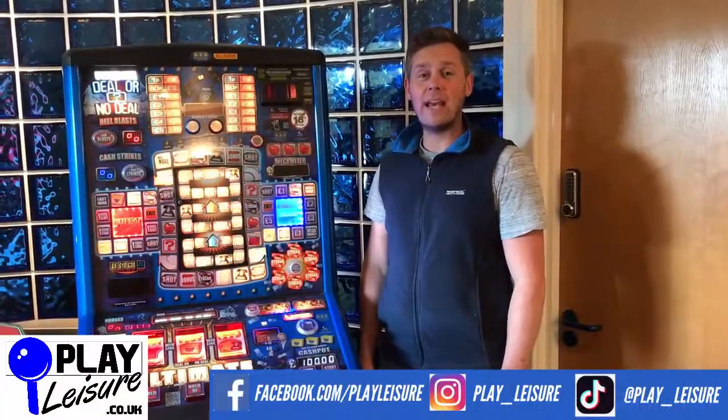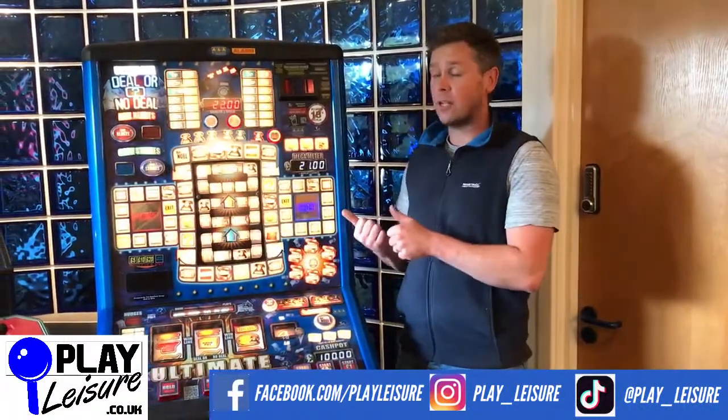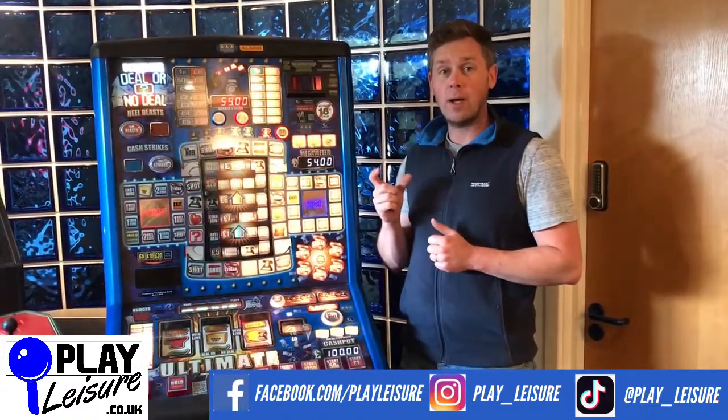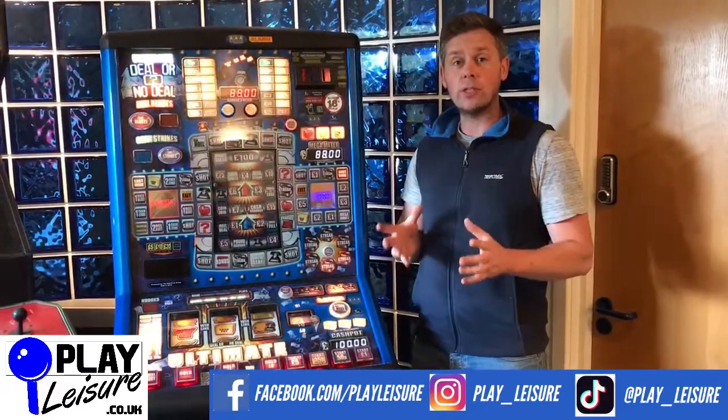Hello and welcome to the Planet Ledger Warehouse on the exit set in Devon. This is a video about dongles, because some newer machines like this one actually require a dongle to operate, and those dongles do expire. I'm going to tell you a little bit about these dongles because when you're purchasing a fruit machine it's really important that you understand if your machine has a dongle or not.